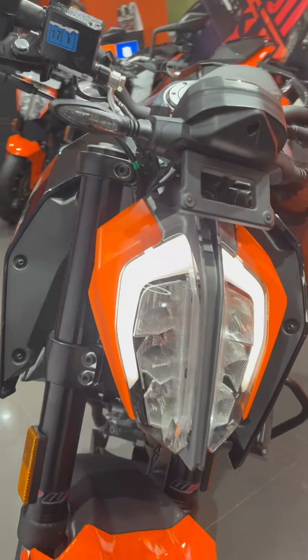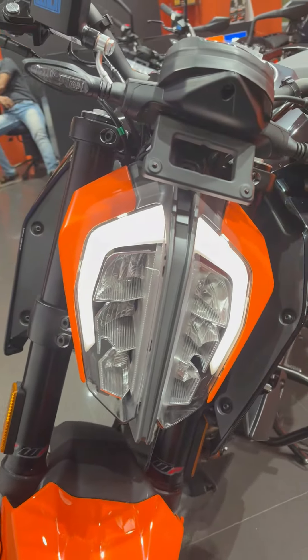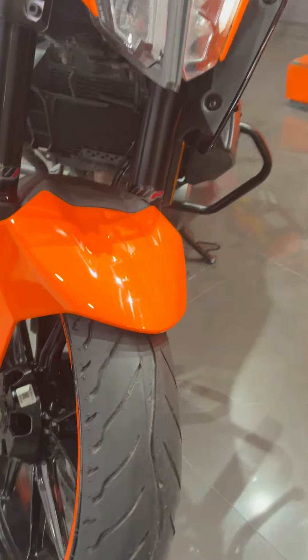You can see the headlight visor is changed and with this color, which is very beautiful. The other headlight — you can see LED — and mudguard visor is also changed and with this color, which is very beautiful.